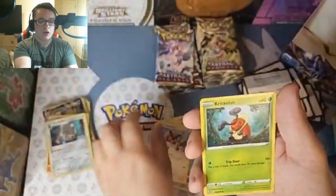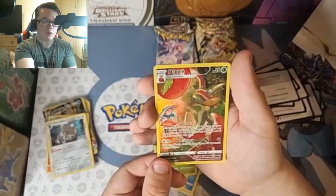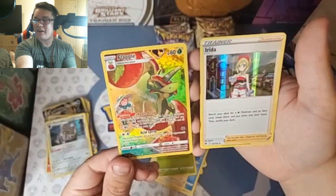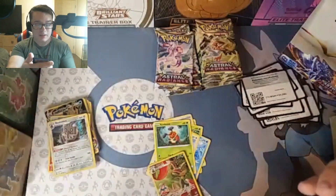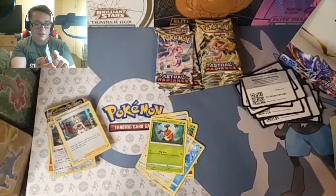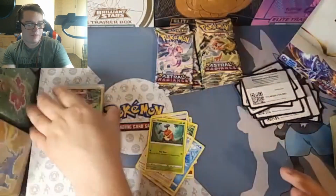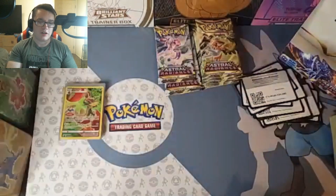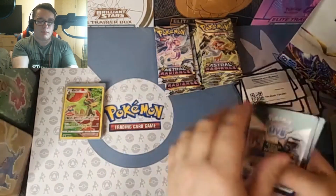Cards include Bronzor, Kricketot, and Flapple trainer art. Let's go — we just keep getting these trainer arts. I do already have this one. And Irida! No way — it's a double hitter! She's the Pearl leader, so that is definitely one I want. I want to get the full art trainer of Irida. I already got a Flapple previously, so that just means I can trade this one for another trainer art. I have a binder with all my hits, and another binder for my personal collection — the front separated by trainer art galleries, the back for my Eeveelutions.